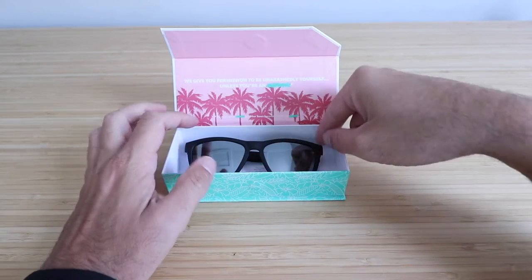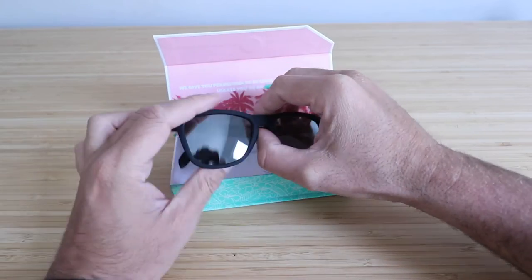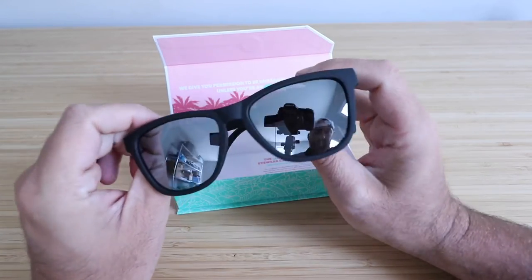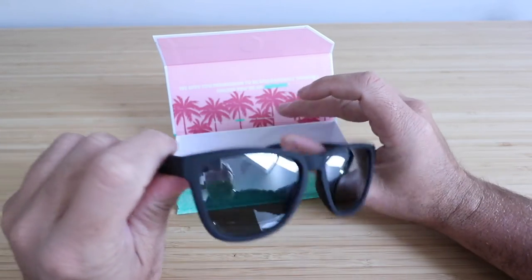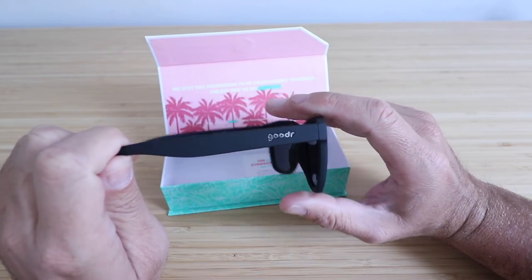This is my long-term review of Goodr sunglasses. The version we've got right here is the Ron Smoke and Mirror. This is my second pair of Goodr sunglasses — the other ones I had for a year and really liked them in terms of how they fit.